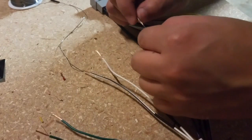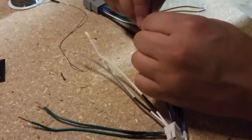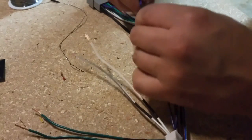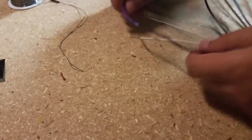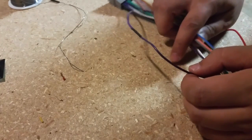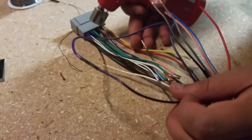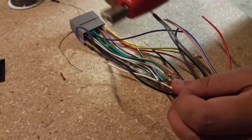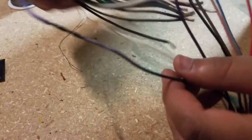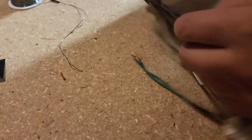And now we just slide the sleeve over it. Separate it — then bust out the heat gun or a little torch, let that heat shrink in, and it is good to go. Just continue on with the rest of the wires. I'll get back with y'all when I'm done.